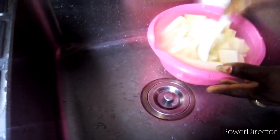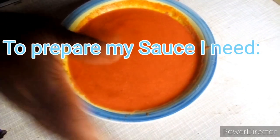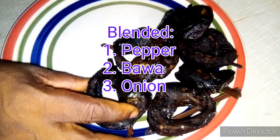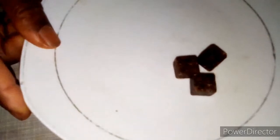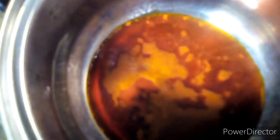I want when I'm frying my yam for it to be soft, not crunchy after frying. My pepper and tomato are blended together - I'm going to use it for my sauce to eat my dundu. I'm using a seasoning cube to spice my sauce. I'm not going to allow my palm oil to bleach; I'll just let it get a little bit hot, then I'll add my blended pepper and tomato. I don't want it to bleach the oil.